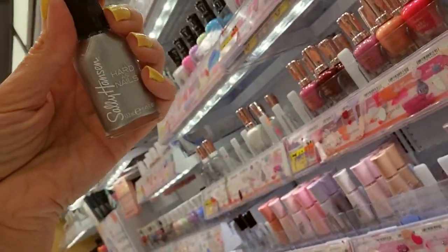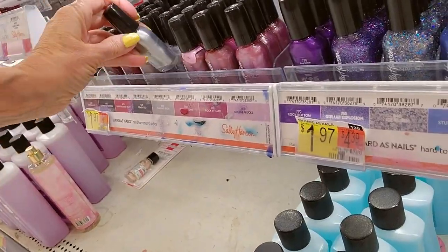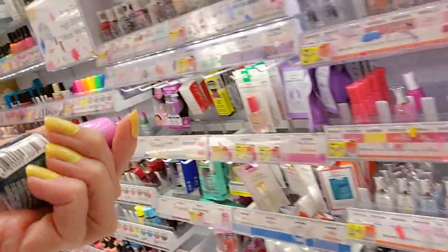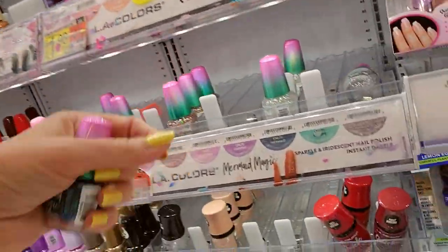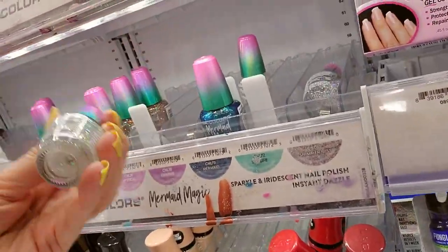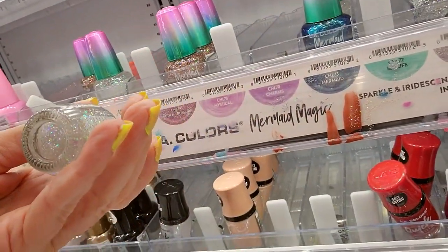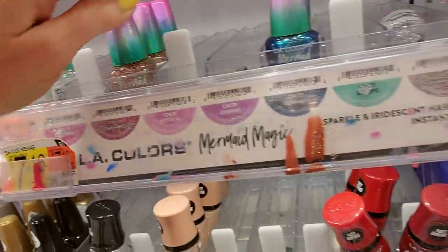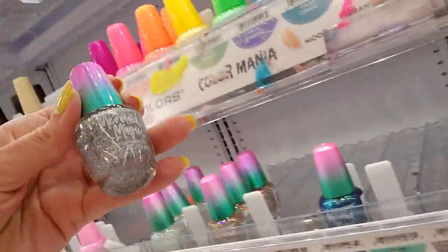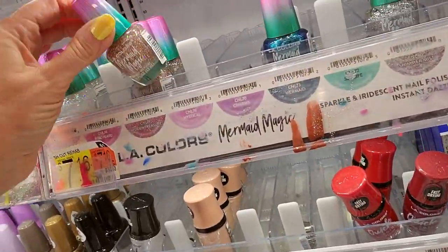Pumping Iron — this is a Sally Hansen Hard as Nails product. It's down there. We've got another LA Colors trying to be fancy — this is Mermaid Magic. It goes right here. This one's pretty; it's called Crystals, and Crystals goes over here. This is Shimmer Mist — beautiful silver glitter. They have one in gold too — Hidden Treasure, it's called.